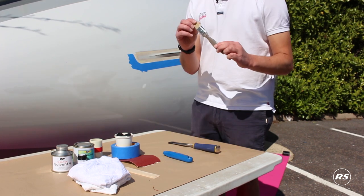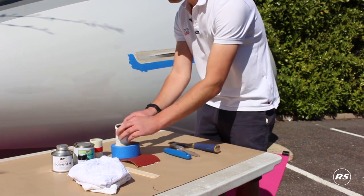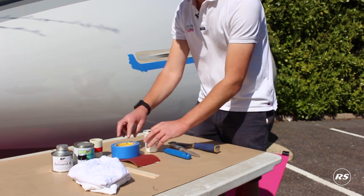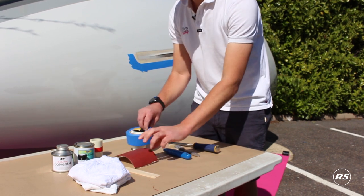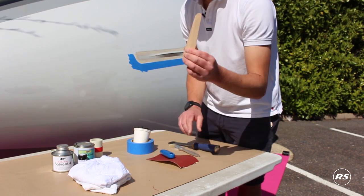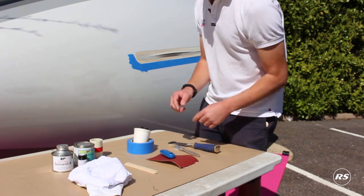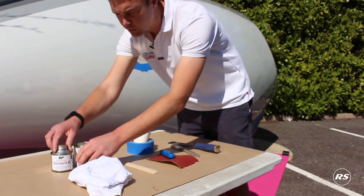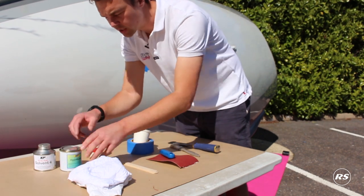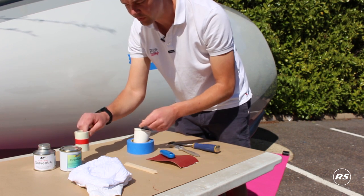a one-inch paintbrush, a sharp Stanley knife, a mixing cup or jam jar, a pair of gloves, some masking tape, some 120 grit sandpaper, some mixing sticks or lollipop sticks, some old cloth or rag. Then you need to purchase two items: Hyperbond, which comes in three parts, and an RS slot gasket which is pre-cut and prepared ready for the job.